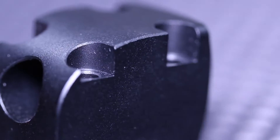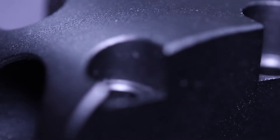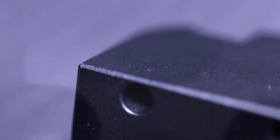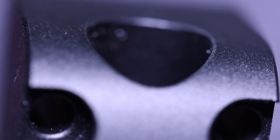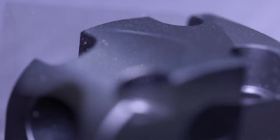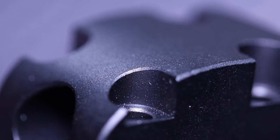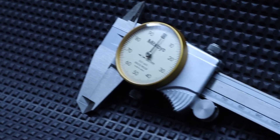Before we get to the cool measurement stuff, let's first have a look at this part here, especially this chamfer here. It's just beautiful. Next I would like to come to the most important part when it comes to the quality of CNC machined parts: the accuracy.